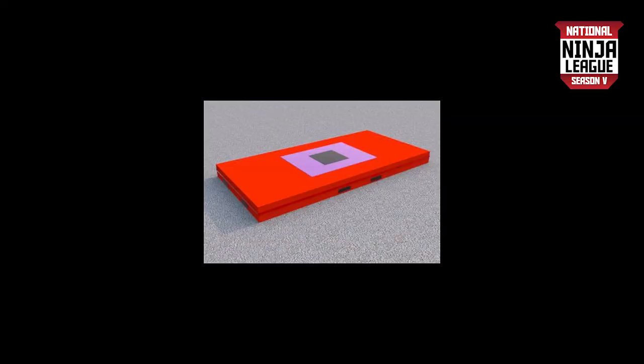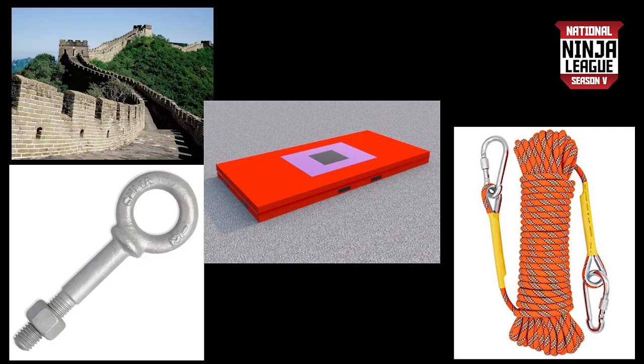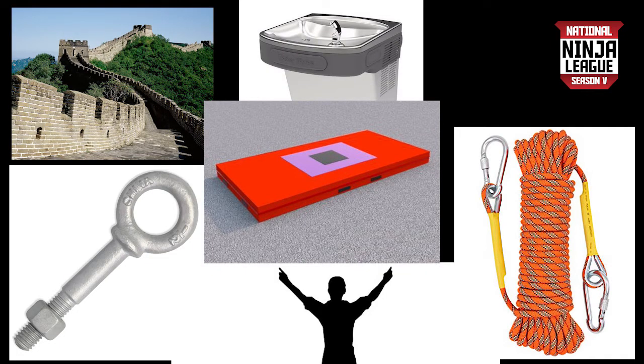This means mats, rigging equipment, eye bolts, walls — anything in the building that isn't mentioned as part of the obstacle is considered out of bounds.